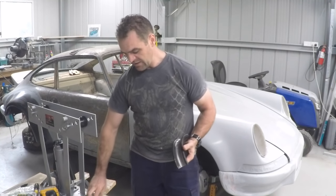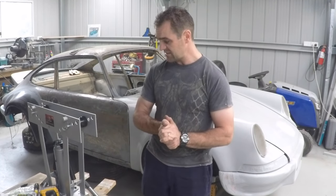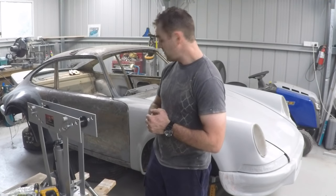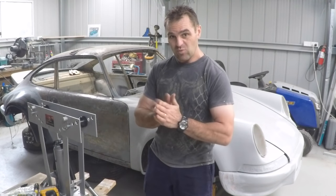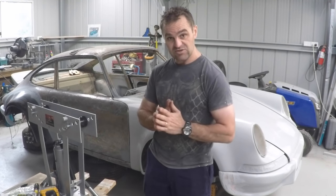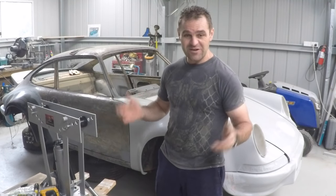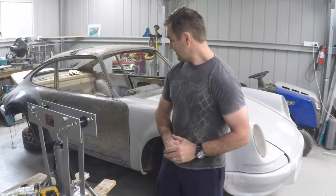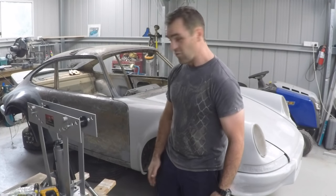I've gone online and ordered a new die from the States that would be the right die for the job, and then hopefully we can get the cage built. The cage is going to have to wait for a little while — I might actually start doing some body filler in the meantime. That's it from me. If you enjoy the videos, please subscribe to my channel Home Built by Jeff, and see how I go moving forward on this beast.